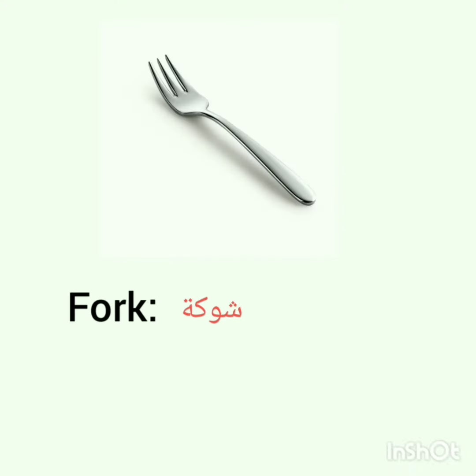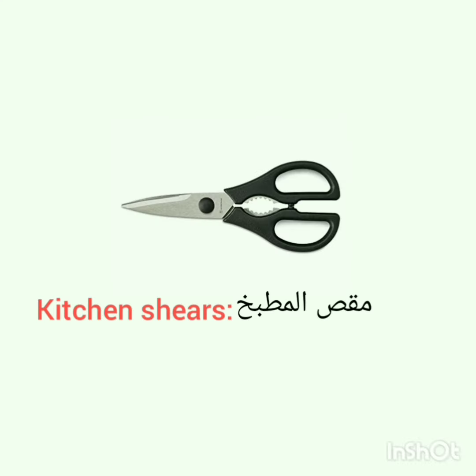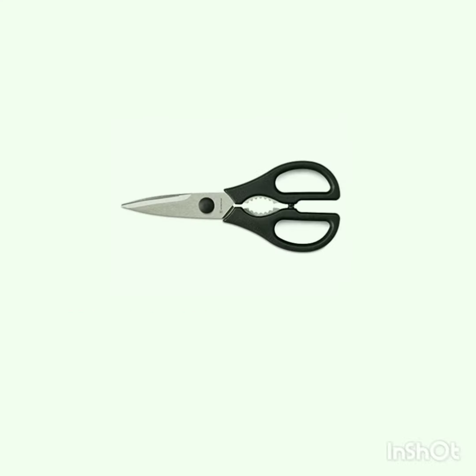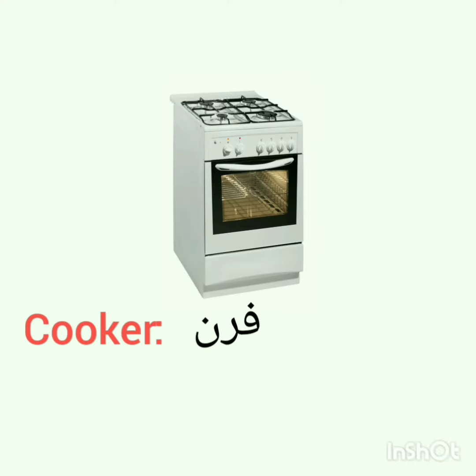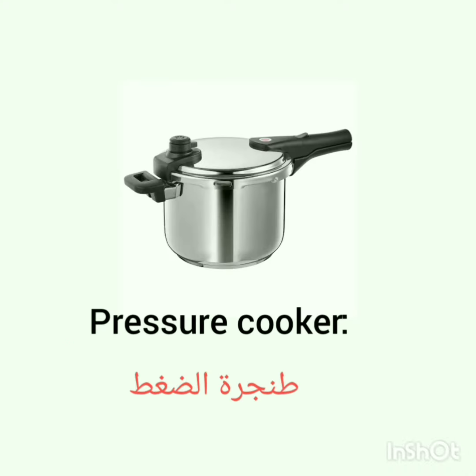Fork, kitchen shears, frying pan, cooker, pressure cooker.